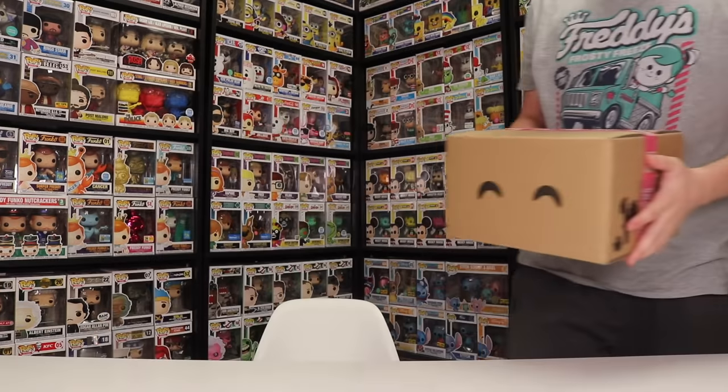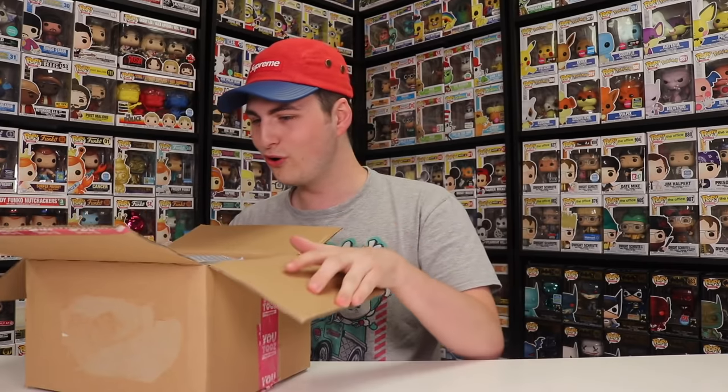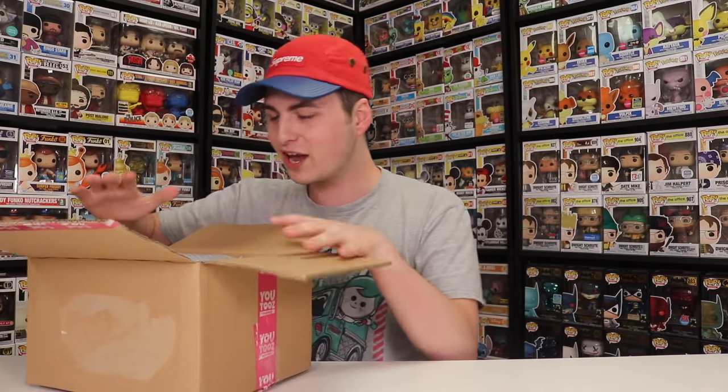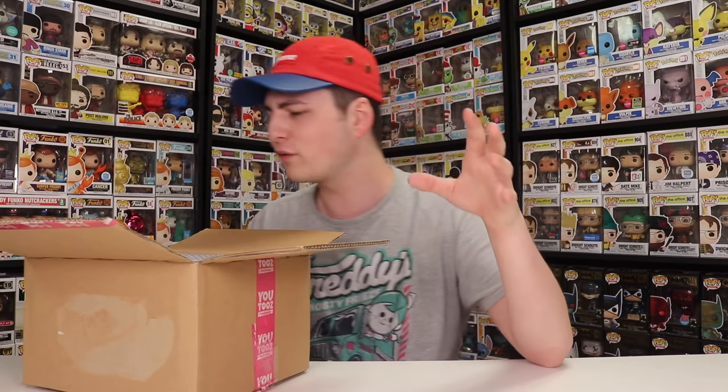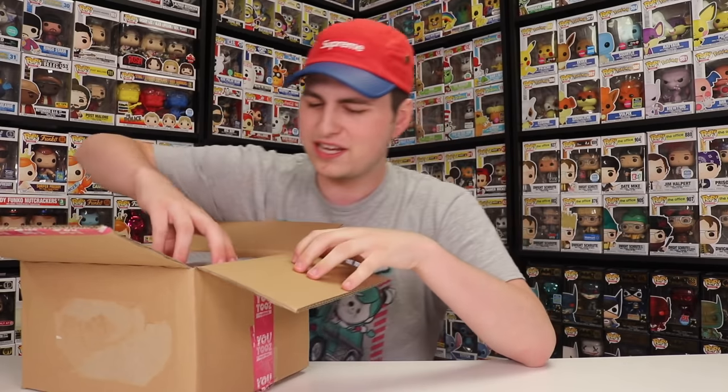Those are the four figures I've shown off on the channel before, so now let's get into the new stuff. I've never seen these U2s in person — this will be my first time seeing them out of the box. You can see them on the website with a 360 view, but it's not as good as seeing them in person. Opening it up now — one of the ones I ordered is much bigger than the other two, which I didn't realize.